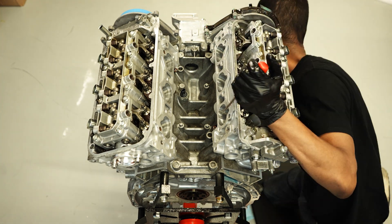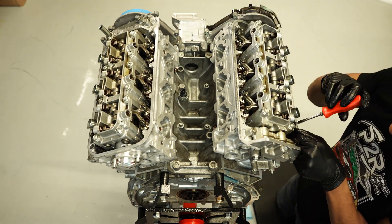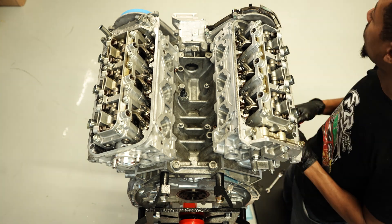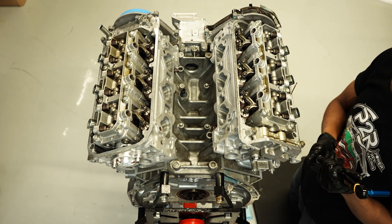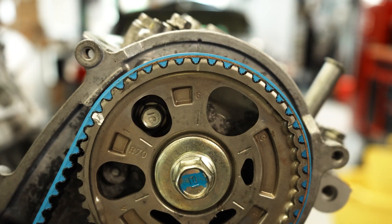Another thing to keep in mind is that it's typically always best to do a valve adjustment when the engine is cold. You don't do your valve adjustment right after you just finished turning off your engine from running. Here we're on cylinder three, and after that cylinder six is our final cylinder.